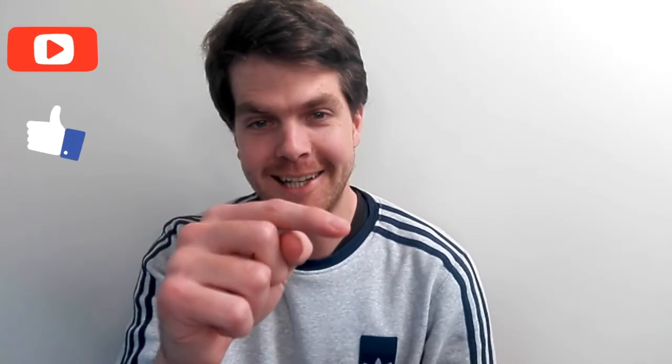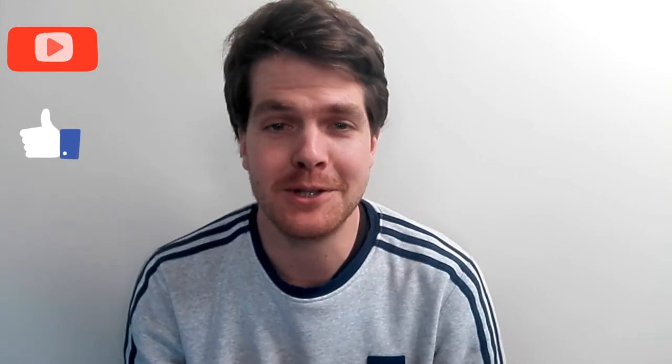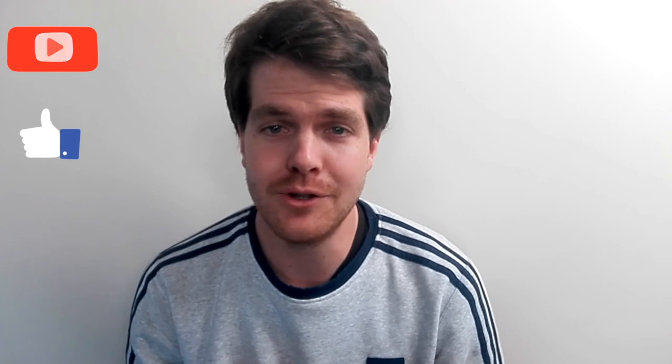If you have not subscribed yet, please click that little icon in the bottom corner. Please like this video because it shows support towards my channel. Thank you for all the support so far — I really do appreciate it and enjoy the next video.